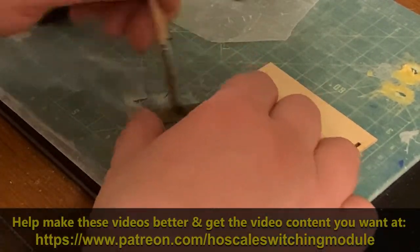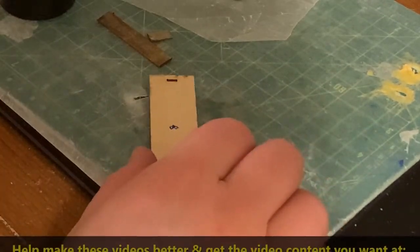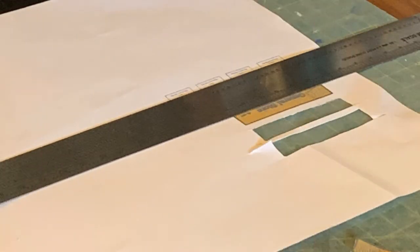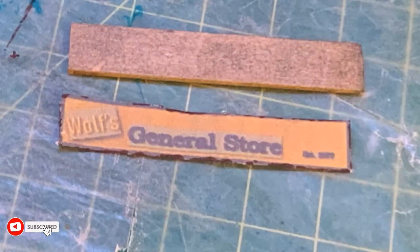Even though this was my first craftsman kit and I wanted to start by just building as it was presented, I got the bug like anyone else and wanted to make it more my own. I decided to try making my own signs. My wife named the general store after a family name, so I created some custom signs. In an earlier episode I show how I made one of the provided signs into a 3D sign.